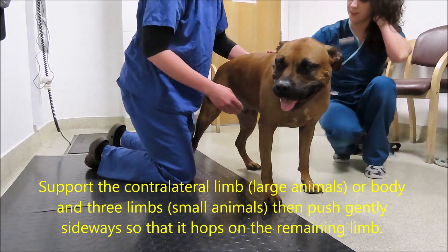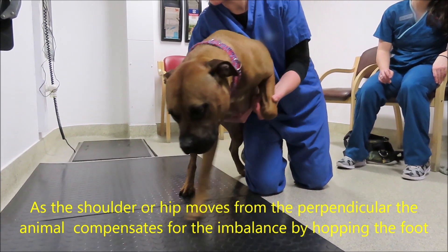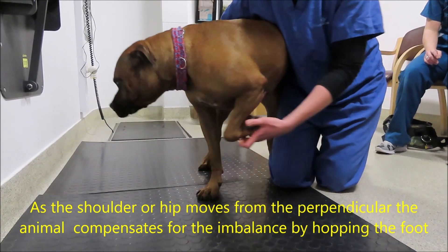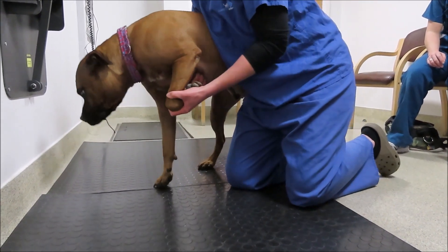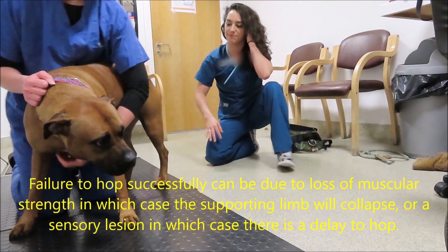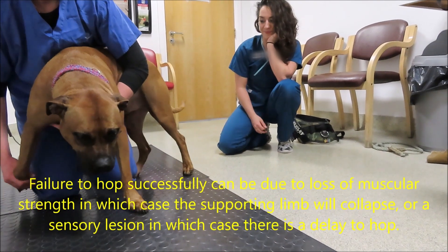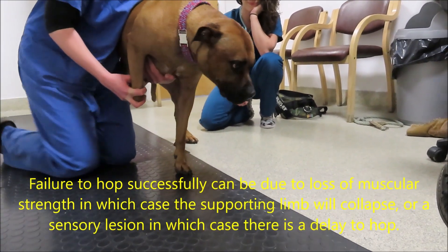When we do hopping, we push the animal over while supported. As soon as the joints are not aligned — so the shoulder is not aligned with the carpus and the hip is not aligned with the hock — they should be able to hop. Failure to hop successfully can also indicate a loss of muscular strength; in that case, the supporting limb will collapse rather than there being a delay.